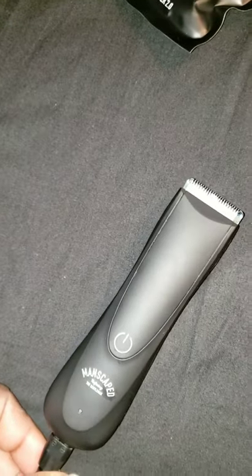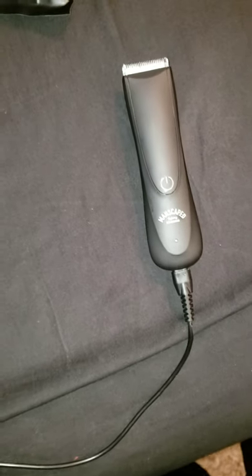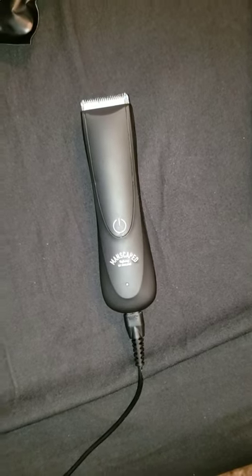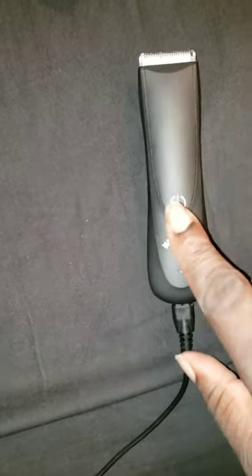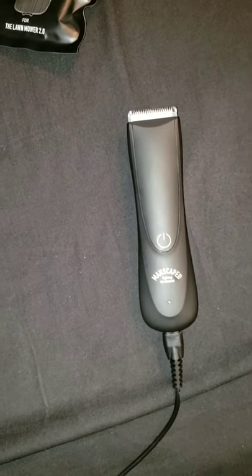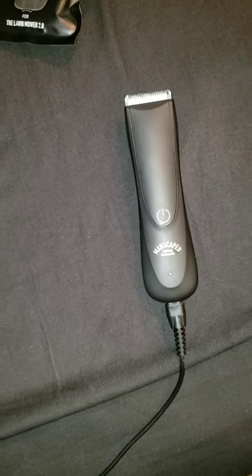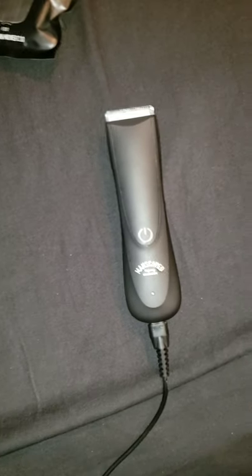Look at this little guy. And a lot of people be like, oh man, you know, when it come down to those nuts, it's kind of a dangerous job because you don't want to nick yourself. You don't want to hurt yourself. But guess what? The Lawn Mower 2.0 — this is a nick-free system. You cannot nick yourself with these. The only way you can nick yourself with these is if you're just doing something really, really dangerous that you don't have anything to do with it.